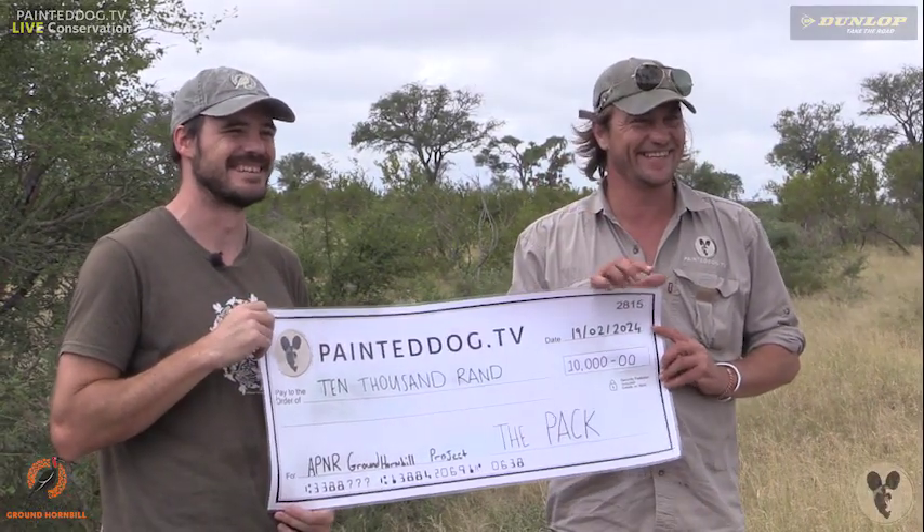Carol likes to know how many made nests are currently out in the APNR. In the APNR we've got about 30 now, and about 70% of them are used. Thank you for the donation — thank the pack, everything goes a long way.